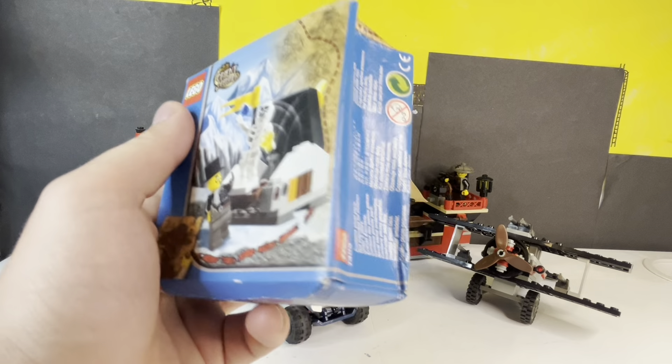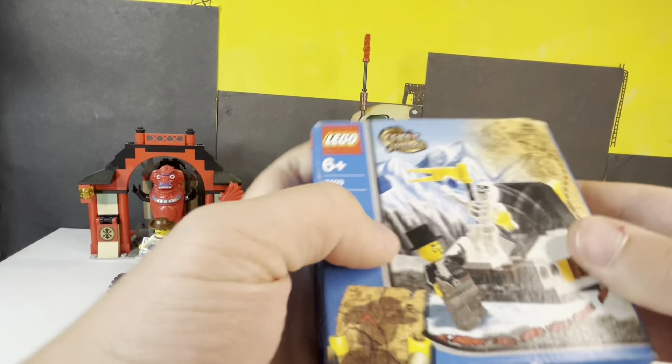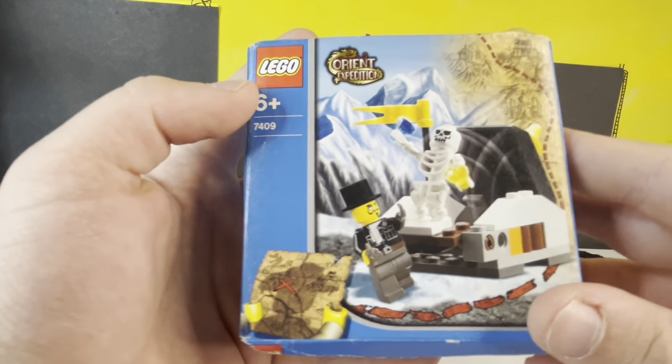So if we take a look at this box right here, it's very cool. And yes, I'm going to be opening this sealed set. It survived 21 years. Now it's meeting its maker.